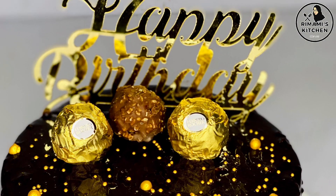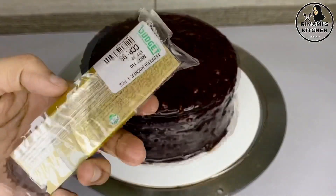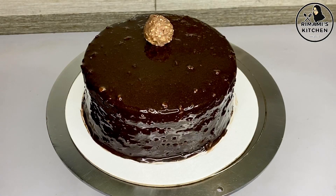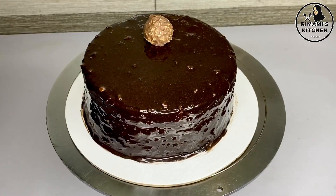This cake is the most convenient. I uploaded a link in the description below. This is a Ferrero Rocher chocolate — a nice taste of the cake.